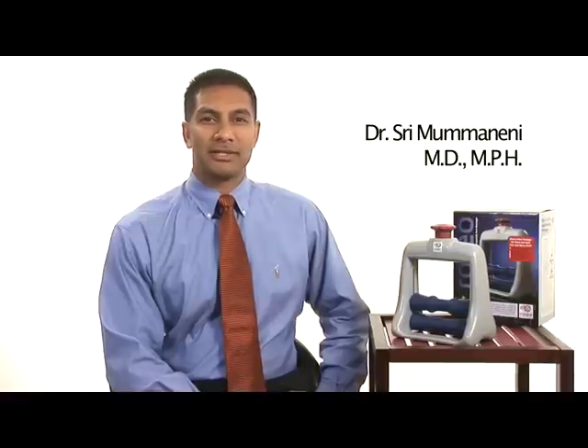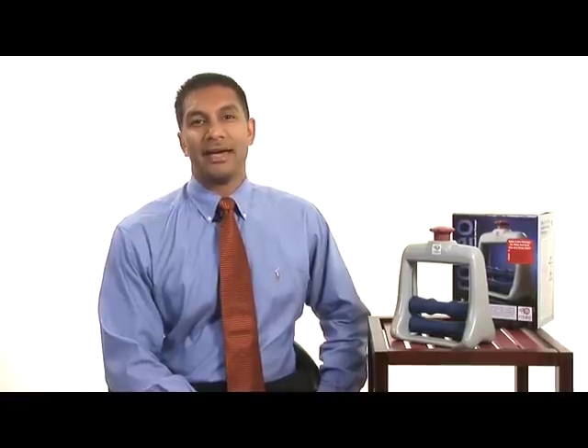Hello, I'm Dr. Srimu Manaini, an occupational medicine specialist in Los Angeles, California. Every day, I treat people who injure their hands, wrists, and forearms.